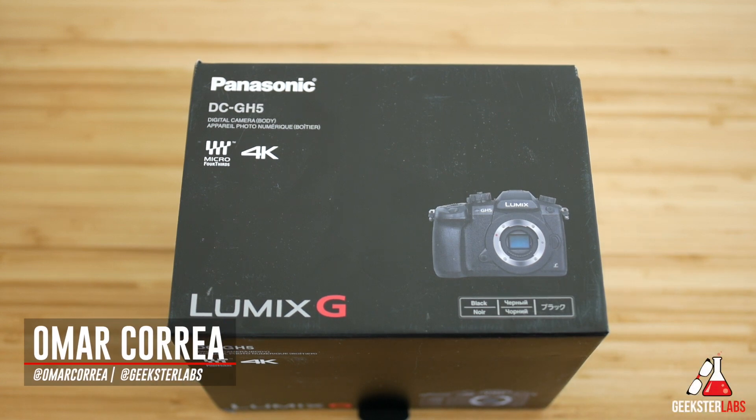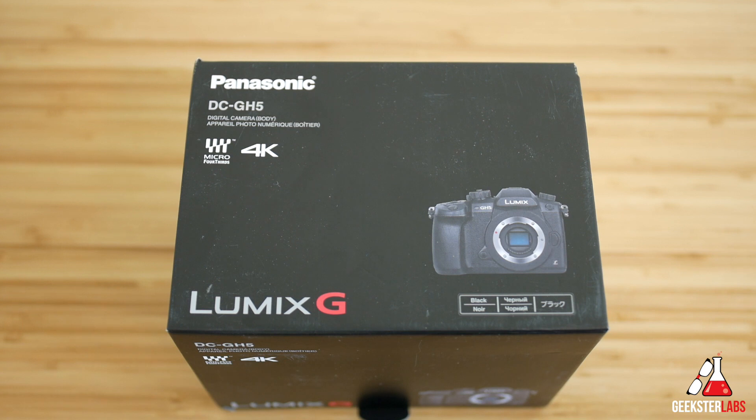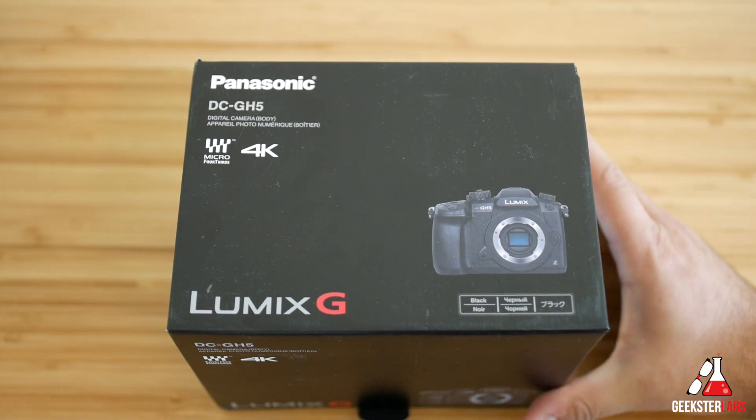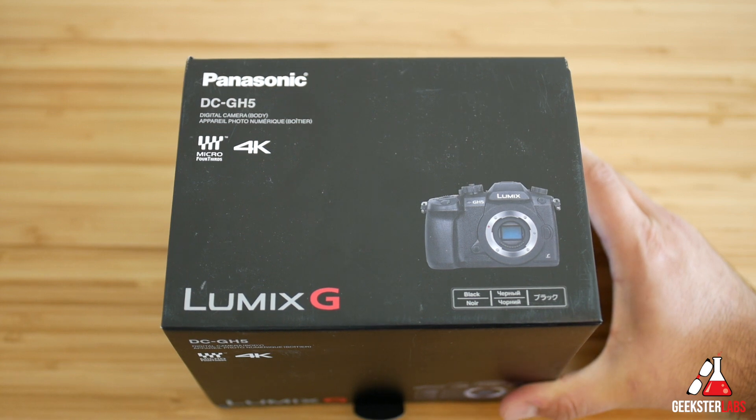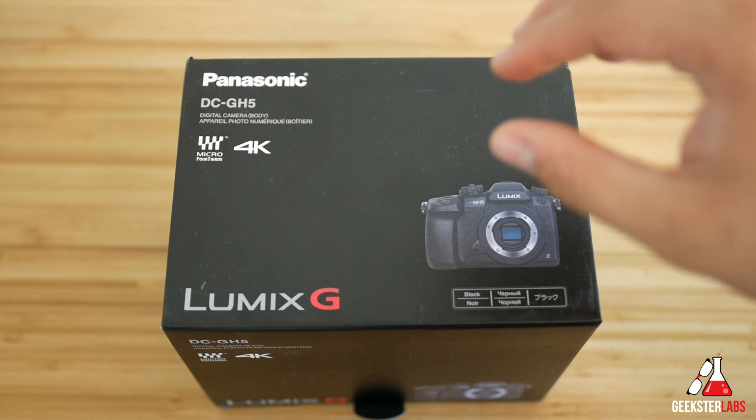What's up Geeksters? It's me Omar from GeeksterLabs.com and today I have my very first video in a series of videos I'm going to be doing on this camera. B&H Photo let me borrow this camera, so I really appreciate them lending me this one. We have the brand new Panasonic Lumix DC GH5.